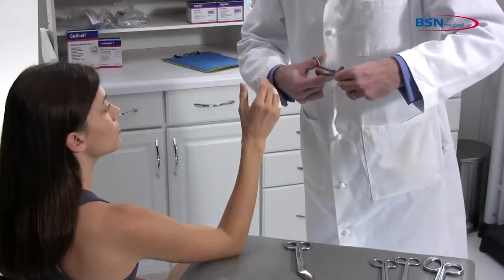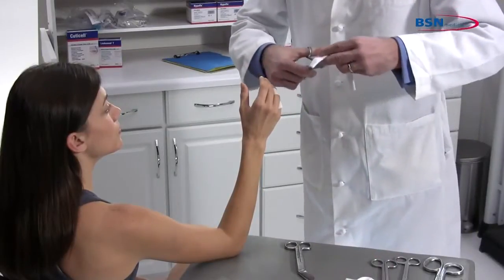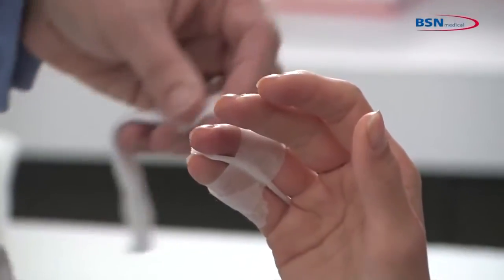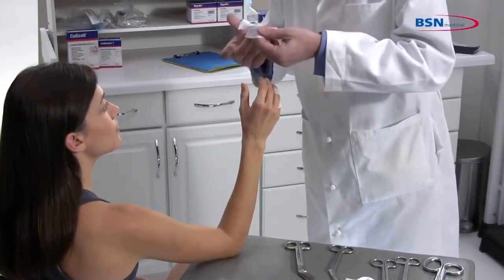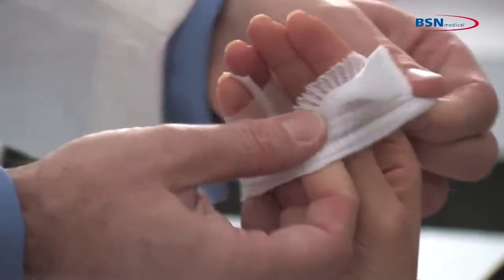Measure with a one-inch stockinette length to protect the thumb area. Make a one-half-inch cut at one-third of the length. Slide the stockinette over the wrist and apply the other part over the thumb for protection.